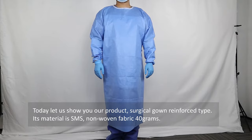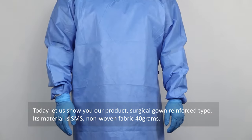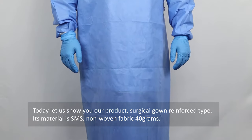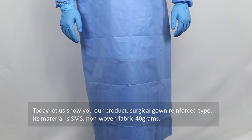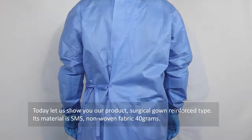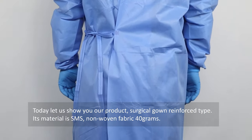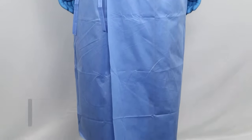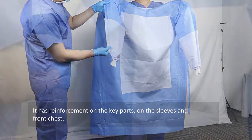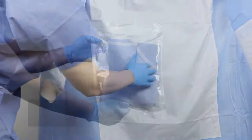Today let us show you our product: surgical gown, reinforced type. Its material is SMS non-woven fabric, 40 grams. It has reinforcement on the key parts — on the sleeves and front chest.